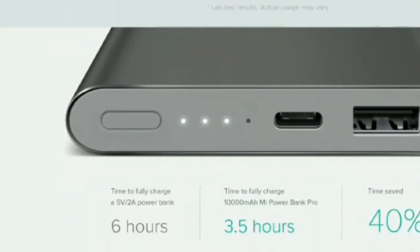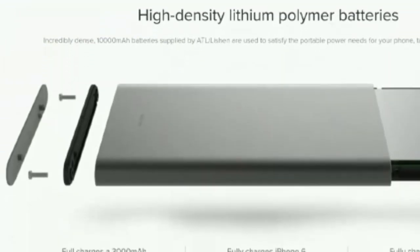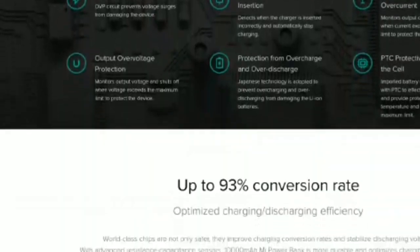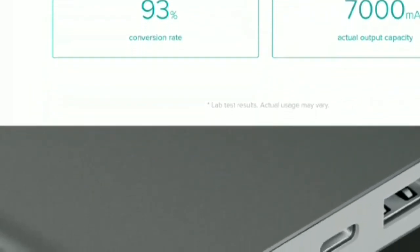The 10,000mAh Redmi power bank is priced at Rs. 799 whereas the 20,000mAh power bank is priced at Rs. 1499 in India. It will go on sale from February 18 and comes in two colors: Black and White.